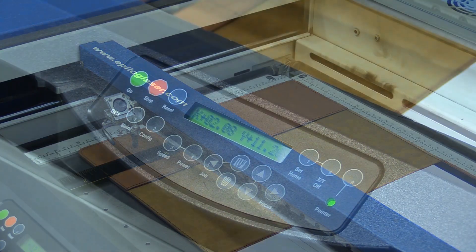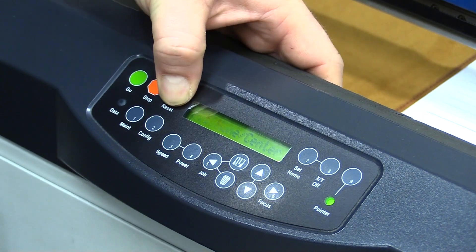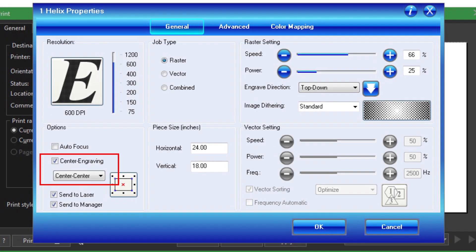Once the laser head is positioned in the desired location, you need to set your new home. After your new home has been set on the laser, select only the artwork you wish to laser, and in your laser's print menu, select the center engraving option.